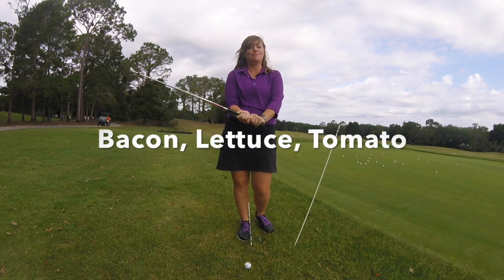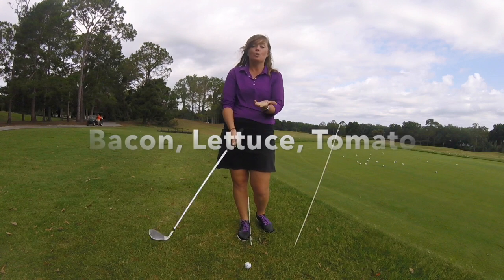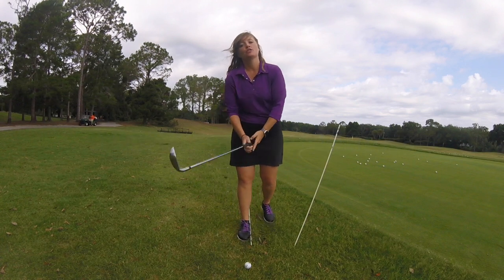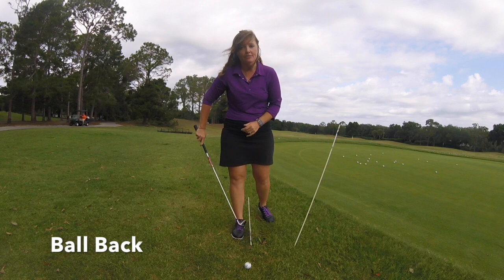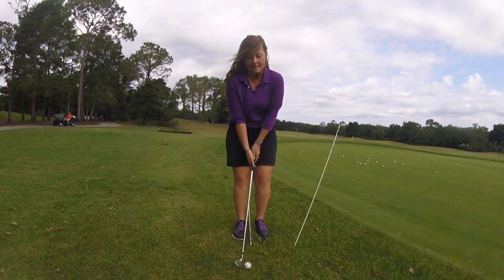The way I like to teach this is BLT — and no, I don't mean the bacon lettuce tomato sandwich. We're going to put that into golf terms. The B stands for playing the ball at the back of your stance. I like to see this ball placed at your inside back heel.